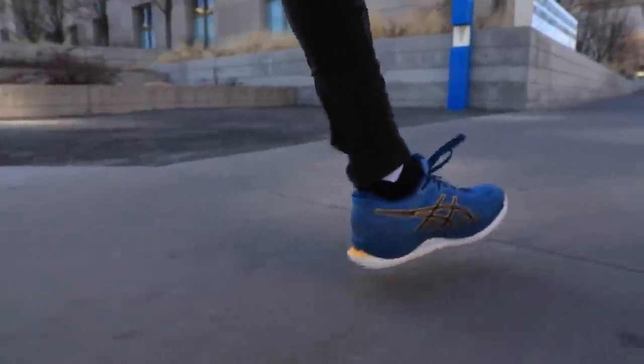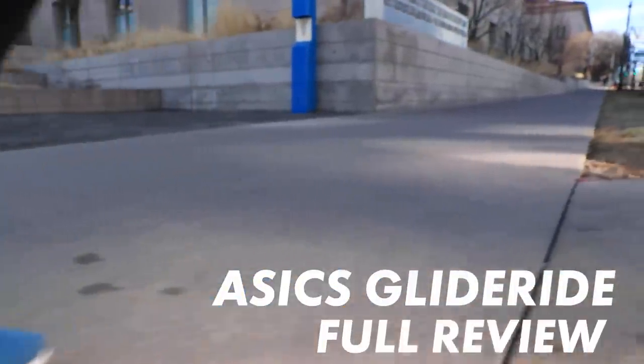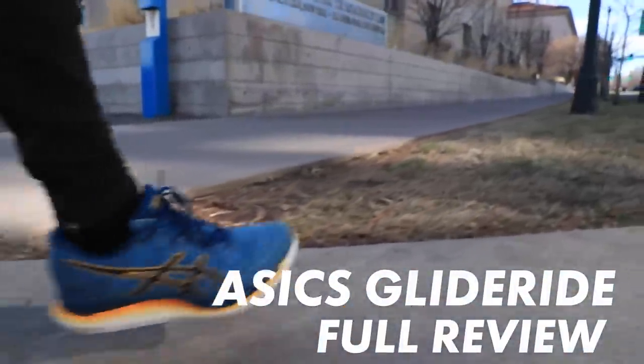Asics' thesis behind the Glide Ride is straightforward: the shoe lets you run longer while expending less energy. Is it true? I'll get to my answer in one minute.